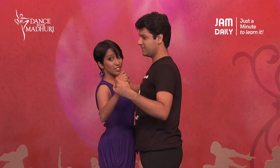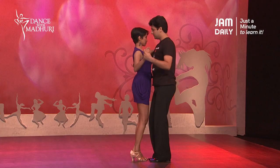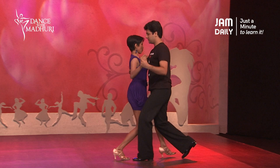So let's try this to the sound. One, two, three, four, five, six, seven, eight.